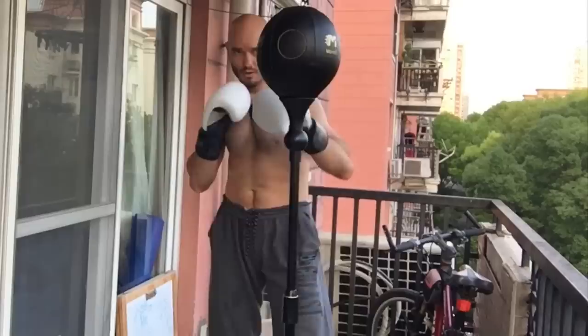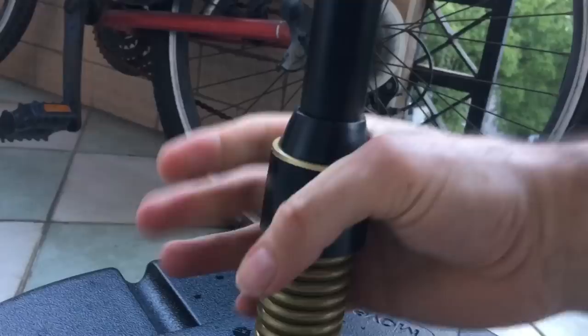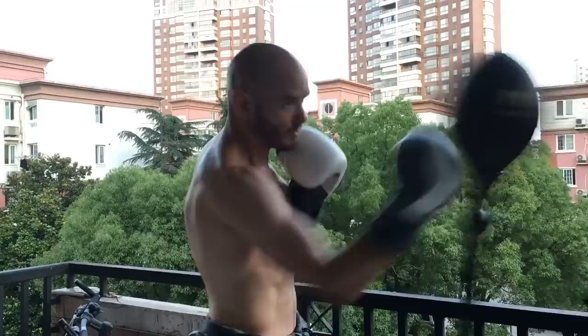Make sure you have plenty of space to use this product because it does sway a lot. There's a spring at the bottom — you can adjust the tension somewhat with the dial — and it can go all the way over and all the way back. This is not a product designed for power punching; it's more of a beginner device.